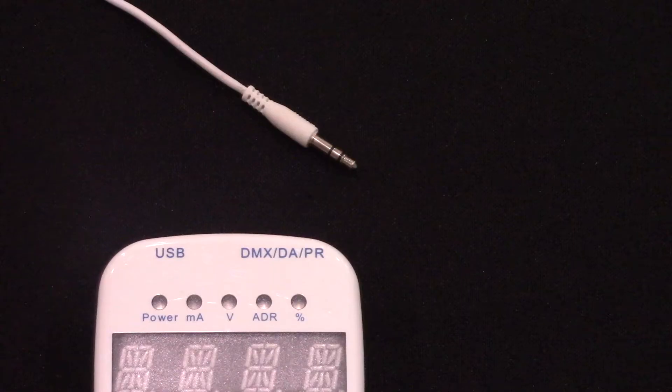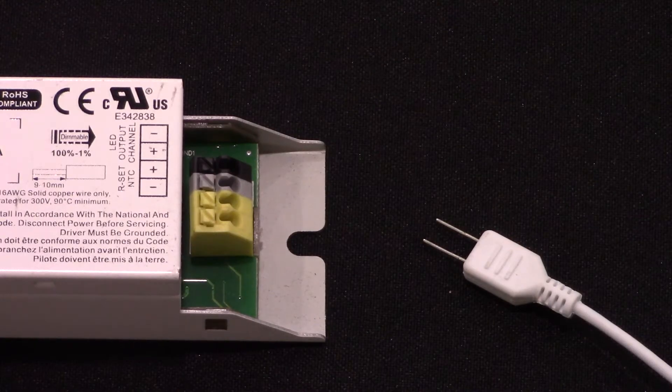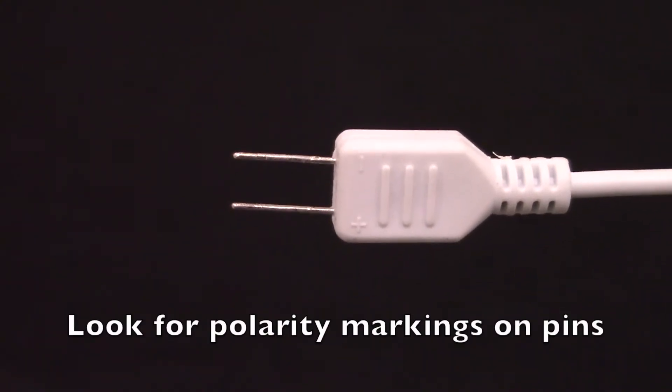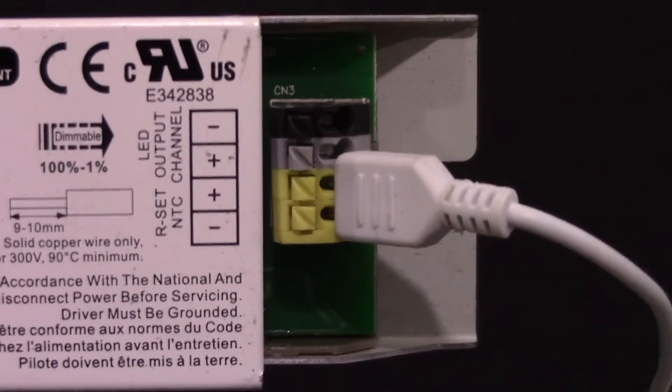To connect the controller to a driver, insert one end of the programming wire into the controller, and the programming pins on the other end into the RSET ports on a Fulham programmable driver. The polarity markings on the programming wire must match the markings on the driver — positive to positive and negative to negative.